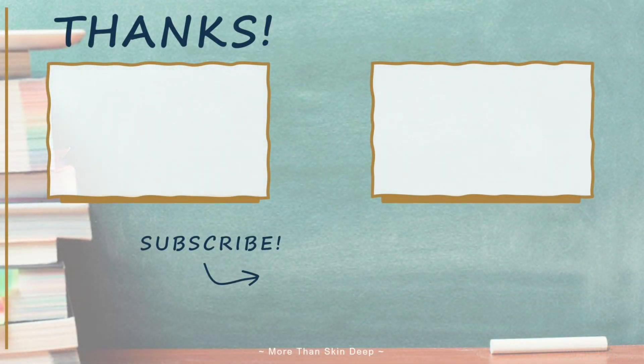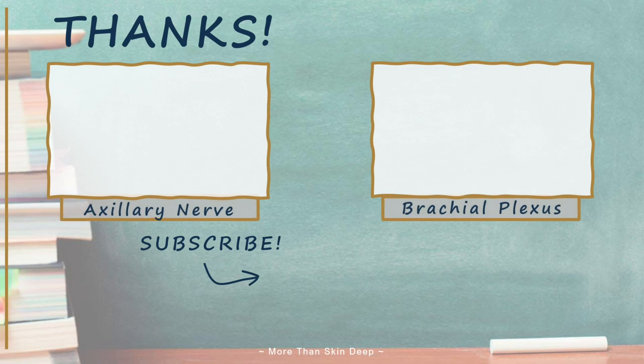Remember to watch the previous video on the axillary nerve if you've not already seen it, and don't forget to subscribe so you don't miss out on future uploads.